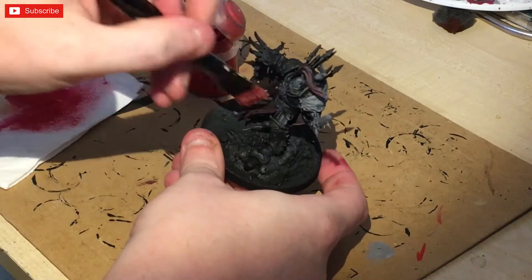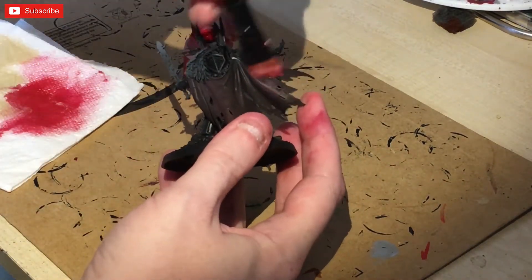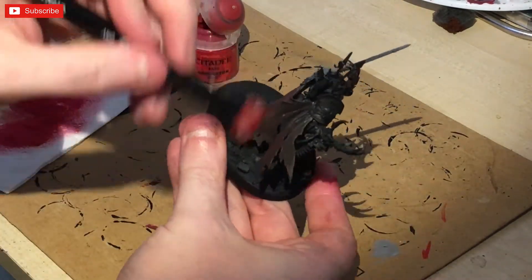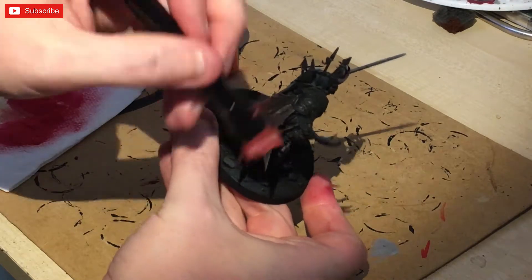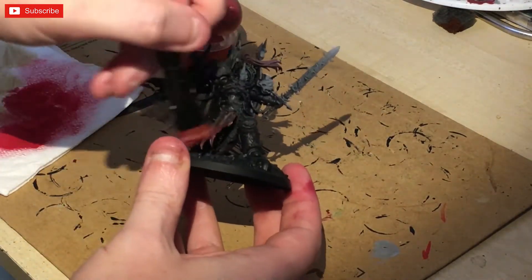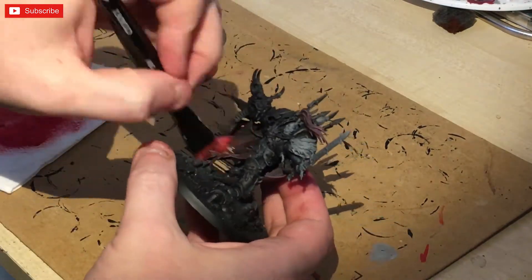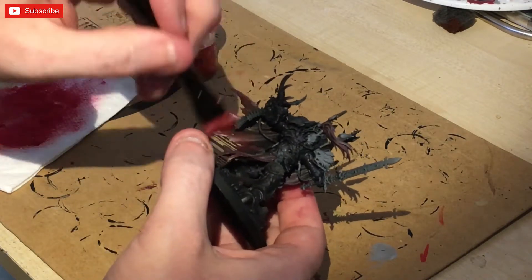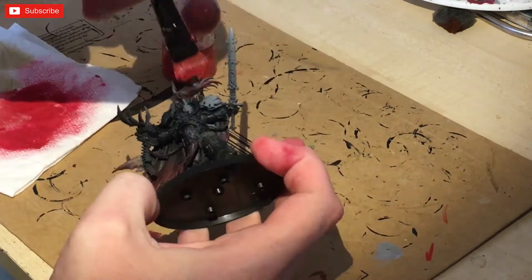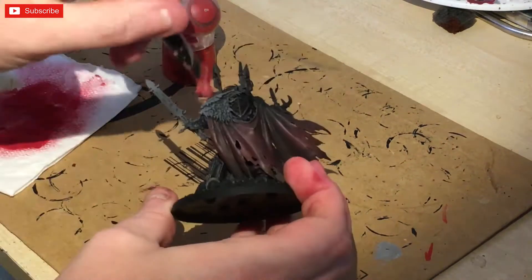I'm going to hit it next with Mephiston Red. I'm going to dry brush this onto all the red areas that we hit with Carroburg Crimson. I did forget to state that I hit his top knot and his hair with Carroburg Crimson as well, because that's going to be red. We're now just doing a heavy dry brush onto all the cloak areas. This does look rather good when it's finished — it's a technique I've never done before but it works especially well for really dark reds.